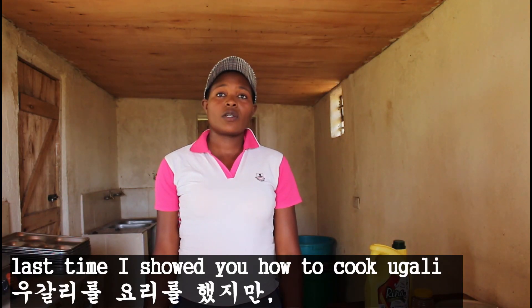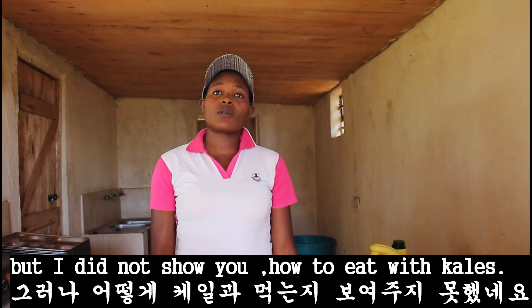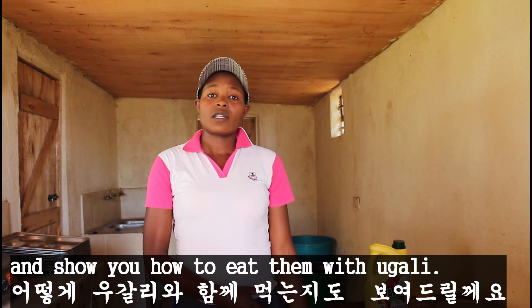Last time I showed you how to cook ugali, but I did not show you how to eat with kale. But now I'm going to cook kale and show you how to eat them with ugali.